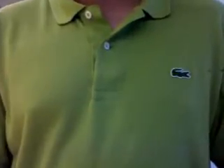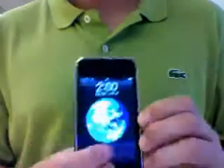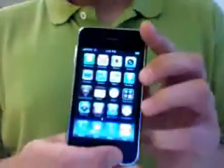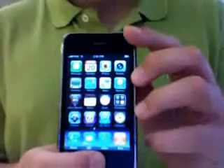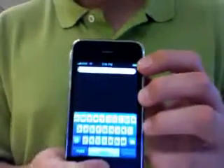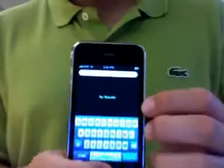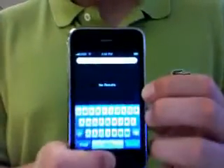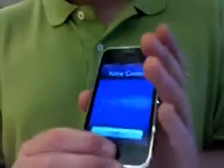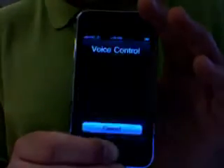On your iPhone 3GS, you can search for your iPhone. Then you hold down the home button and you get a voice control feature.